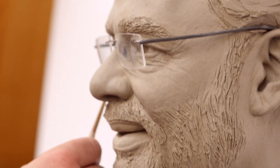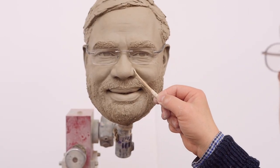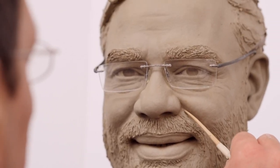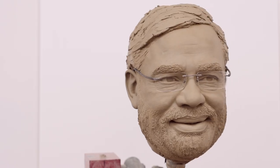The head sculptor gets around six weeks and the body around four weeks. They use this time to make sure every detail is replicated in the clay using all the photos taken from the sitting, and then the head is sent to moulding.